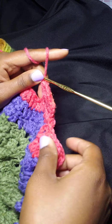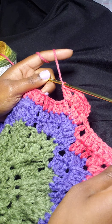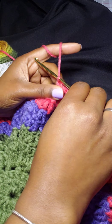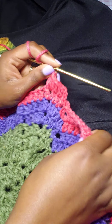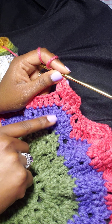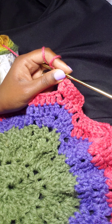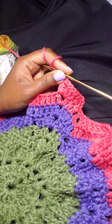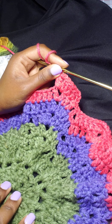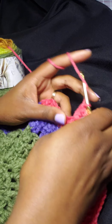Before I start that, I want to mention that once you get to this point, the pattern just repeats itself each round. What you're doing is: a v stitch, a shell, a shell, a v stitch, a shell — and then the next round will be a shell. So you want to continue that: v stitch, shell, shell, shell, v stitch, shell, shell, shell — all the way around.